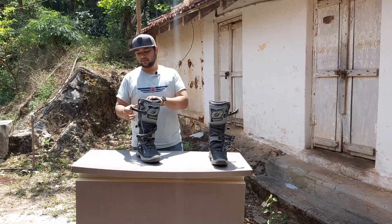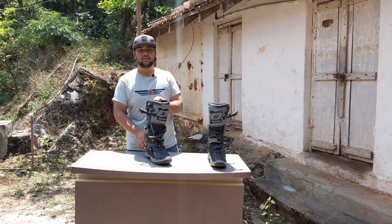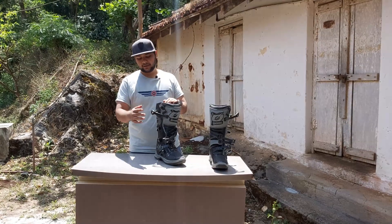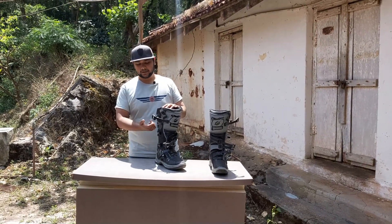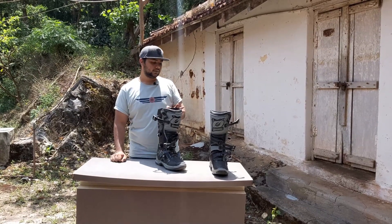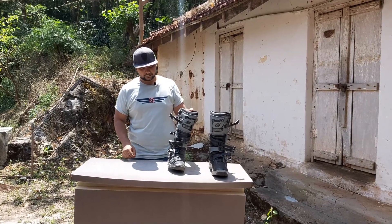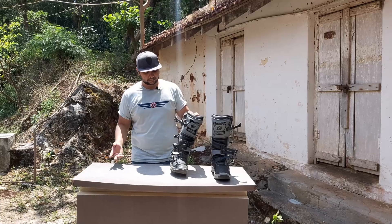These boots come with metal buckles, which is a notable feature. Boots in this range — like the Alpinestars Tech 3s — typically come with fiber buckles and fiber straps. These do have fiber straps, but the buckles are metal, mostly aluminum. They're light, rigid, and importantly, they won't break easily.